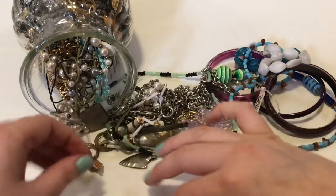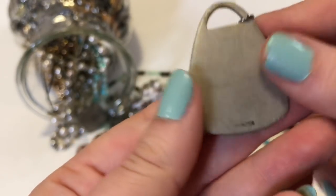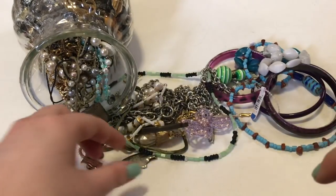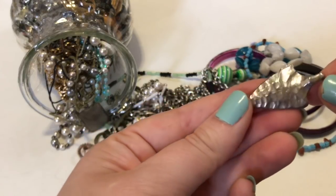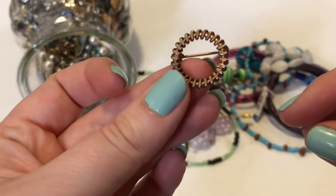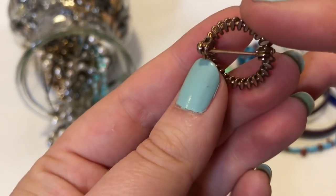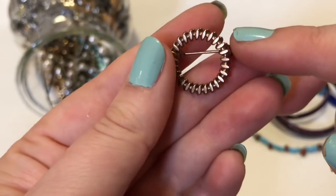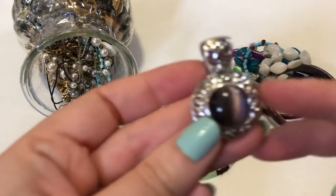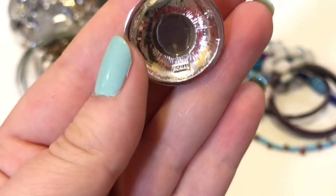This is all the stuff that fell out. The first thing is this — it's marked pewter, so it's a cross. It's cool. And then there is an arrowhead pendant and circle pin. I don't see it marked anywhere, but it almost looks gold-filled because of the color. I think that says Roman — it's just a pendant.